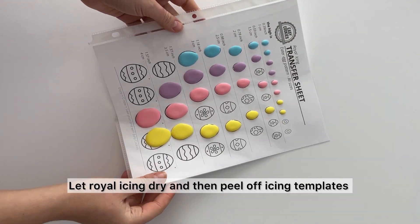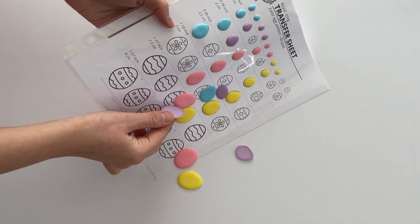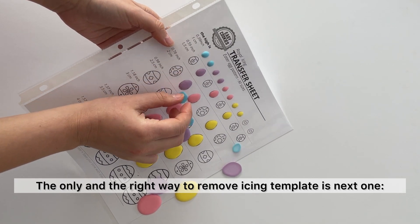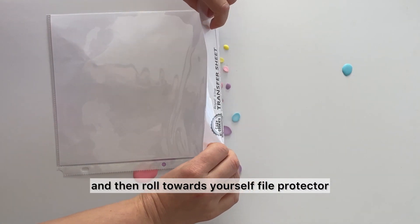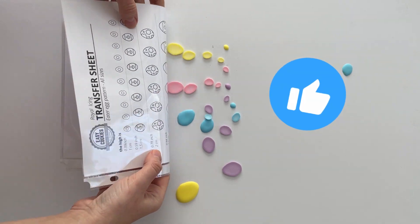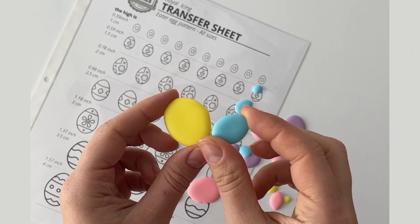Let the royal icing dry and then peel off the template — but not just any way. The only right way to remove an icing template is: turn the sheet upside down and then roll it towards yourself along the file protector. Voilà — no wasting time, no breaking. Enjoy!